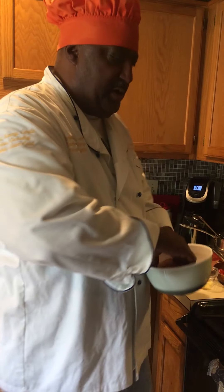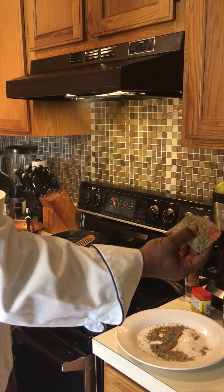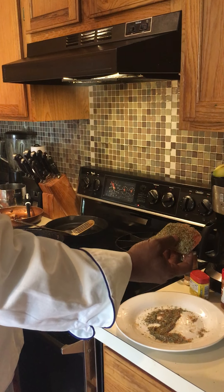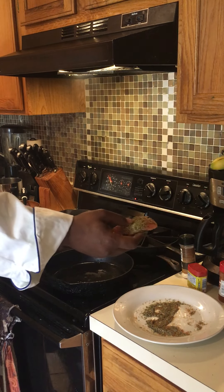In the meantime we're gonna keep it moving and move on to the salmon. We're gonna coat this — it's coated in thyme, oregano, parsley, salt, pepper, garlic, and onion.